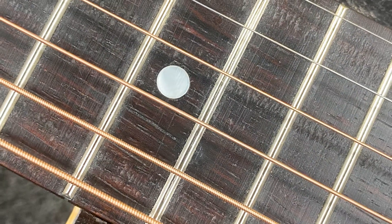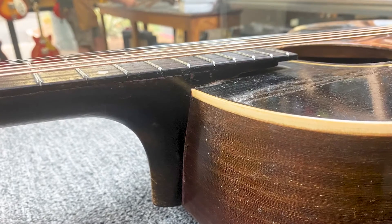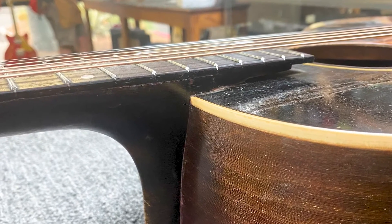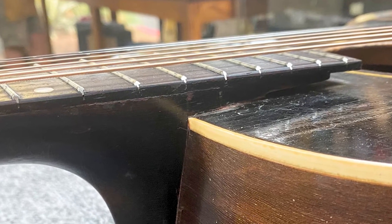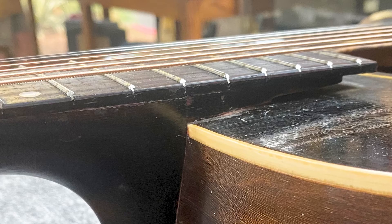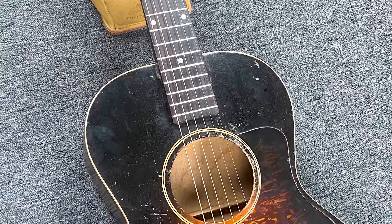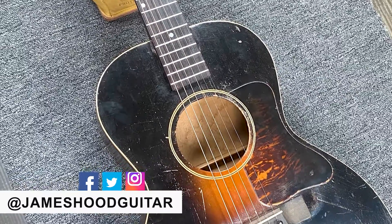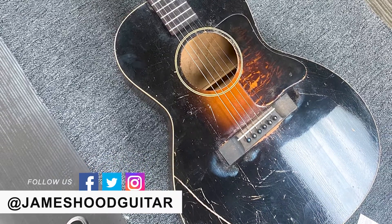We got strings back on and the job is done. Action on this guitar measured out to be about six and five, which is pretty ideal for a guitarist with a heavy hand. Good guitar, and it's adjustable now. It came in at 14 and 14 — that's in 64ths — and it was basically unplayable. We gave it its new life and you can barely tell we were there.